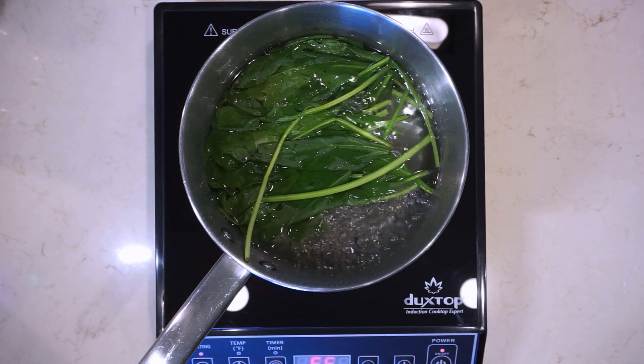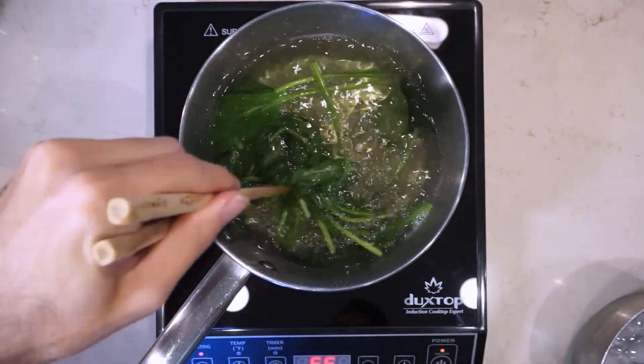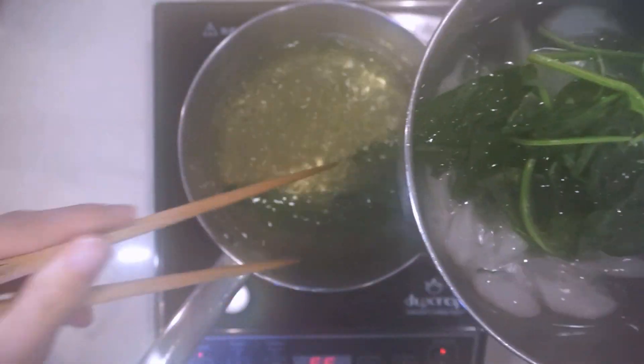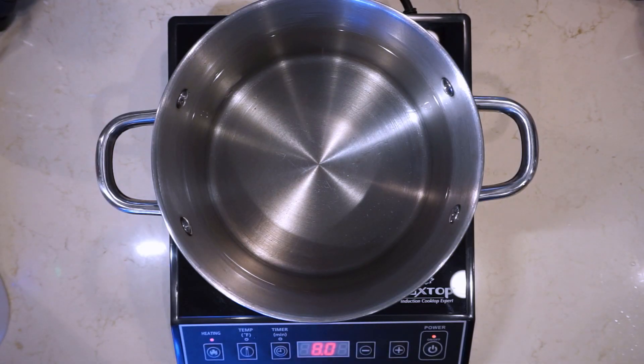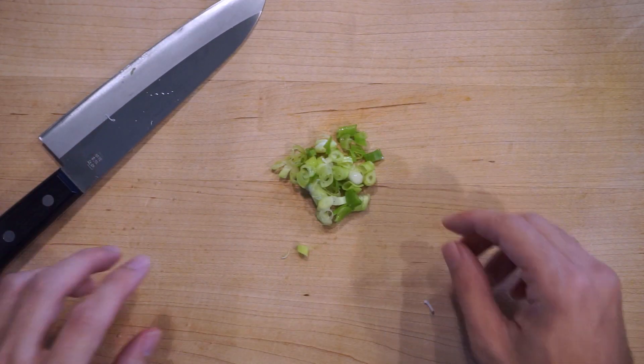Take the spinach out and cool it down in the ice bath just like the egg, then we'll squeeze it out later and make it look nice. Now let's get the water boiling for the soup and the noodles. You want enough water in there to take out around 400 milliliters and still have enough left to cook your noodles — you're going to be doing double duty with this water.